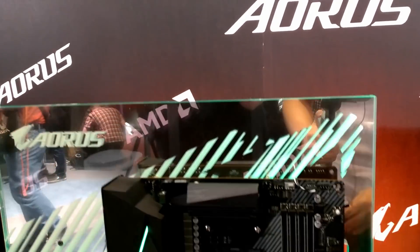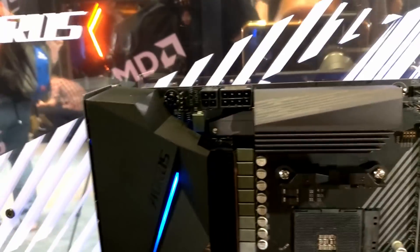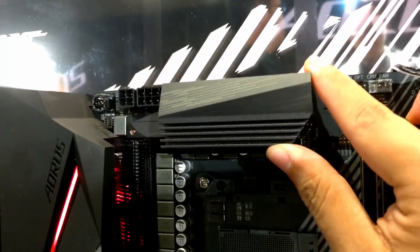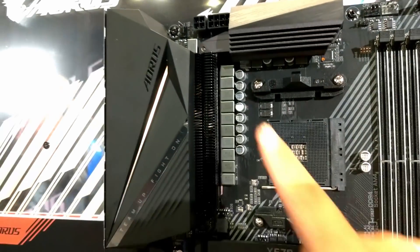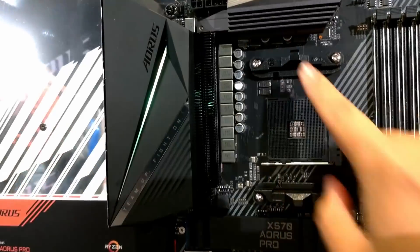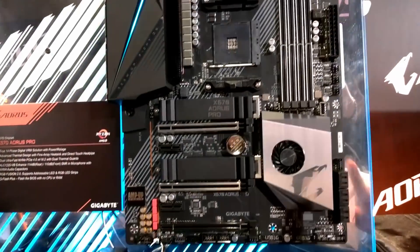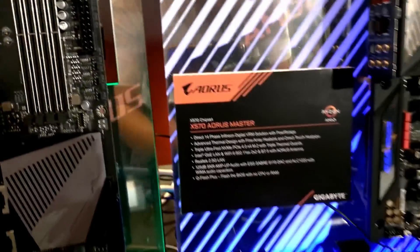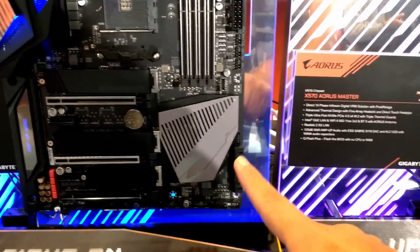Now moving on to this one — this one is of a more simple design. As you can see, it has four plus eight pins. The SOC VRM here is cooled by a simple block, while the CPU VRM has a fin-type cooler. The chokes are visible. And as with the rest, all of them — even other motherboards — do come with fans on the Southbridge cooler.